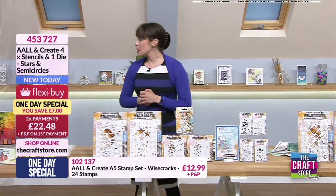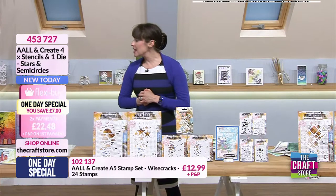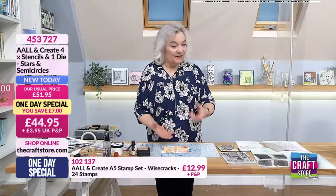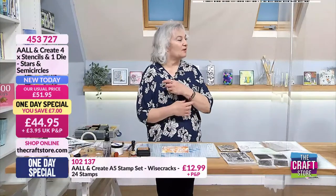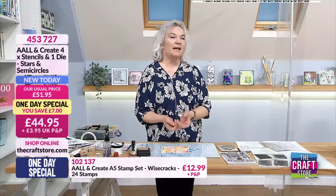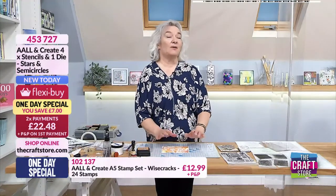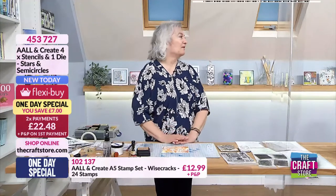They're so usable aren't they Janet? I think stencils are one of the most versatile products a crafter can have, because you can do so much with them - you can ink through them, spritz through them, use them with paints, use them with a jelly plate, draw with them, emboss them on an embossing machine. Loads of stuff!